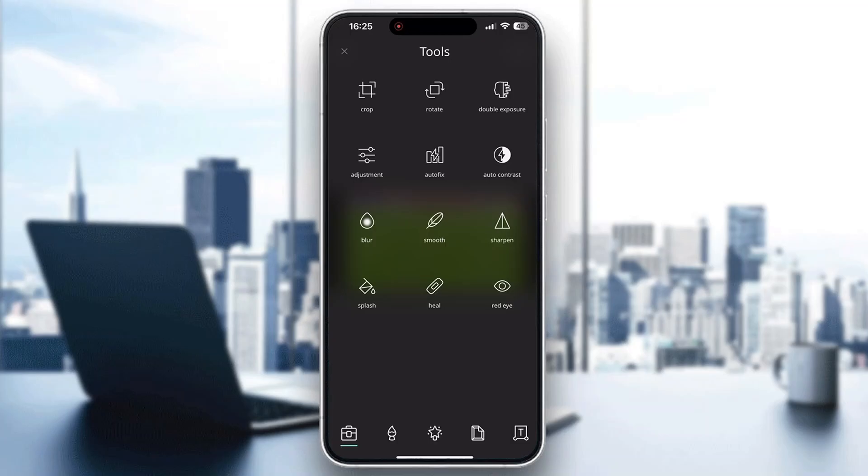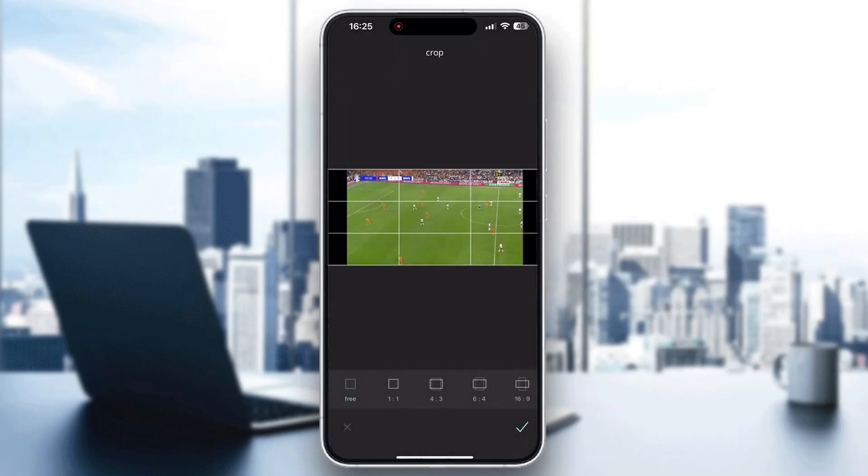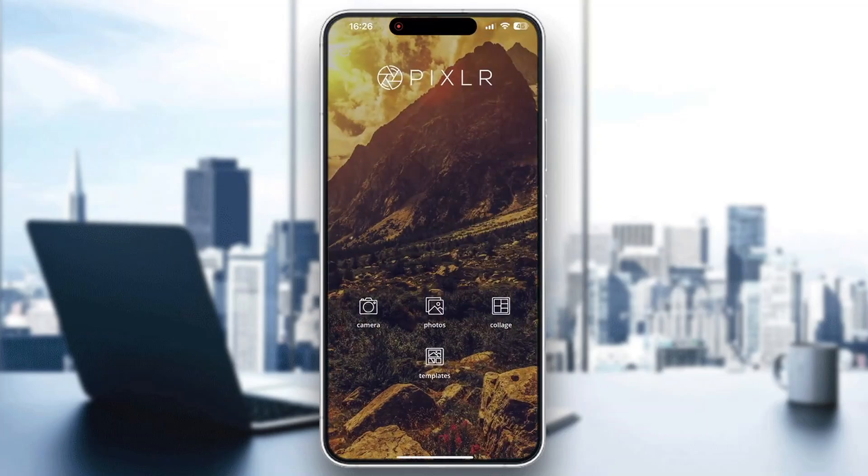Here we have the Crop option. If you want to wrap your image into a smaller package or a different ratio, use the Crop option. You can also use the Adjustments option to adjust your picture. The Crop option lets you wrap it however you want — into a smaller package — and you can choose the ratio.